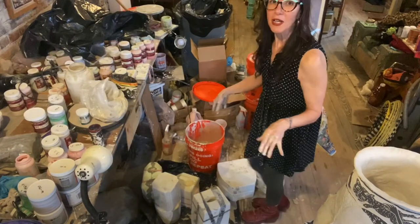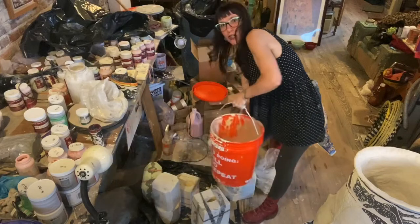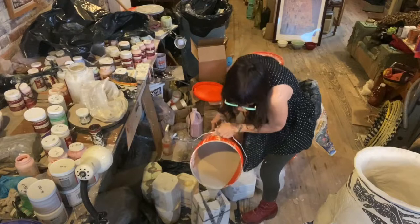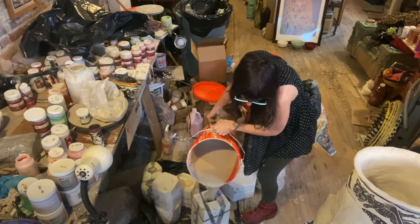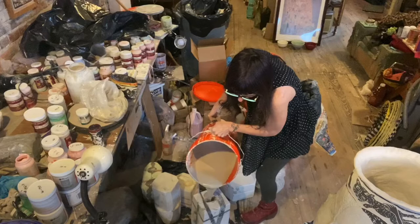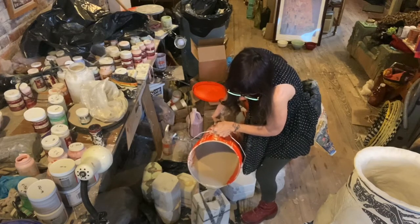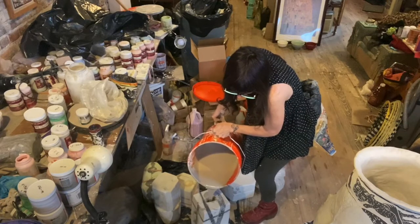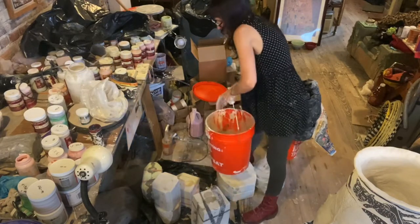So once I've mixed my casting slip, I'm going to go ahead and pour it in — we will see if this works, hopefully it doesn't break. You want to kind of go slowly. They do make casting tables, and actually what's right beside me is a slip casting table that's supposed to make it easier, but I just, for some reason, like doing it this old school way. So I got it poured in.